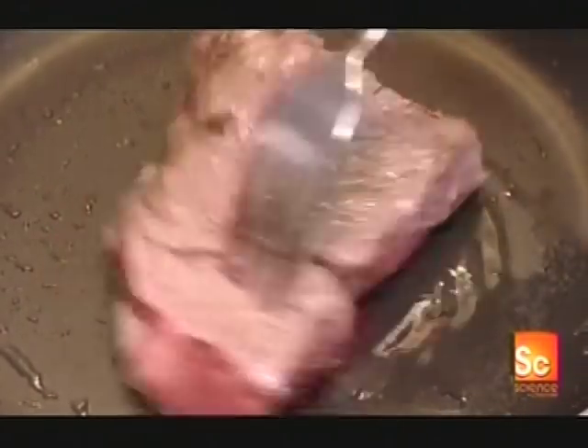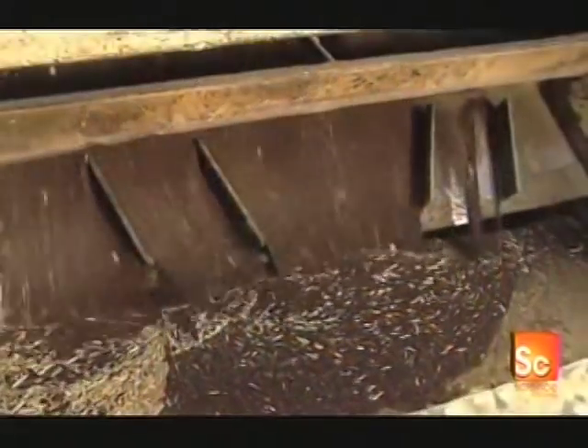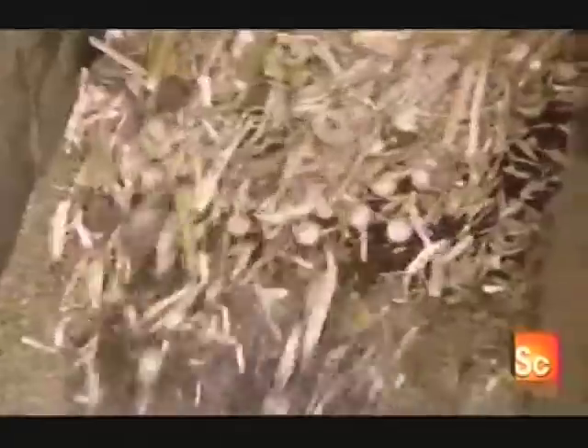When the canola seed arrives at the processing factory, it contains foreign material, mostly plant pieces. So the first step is to clean the seed in a vibrating sieve. The seeds, smaller than the openings in the sieve's mesh, fall through to a conveyor below, while the foreign material remains on top and is moved to a storage bin, where it's collected for sale as cattle feed.